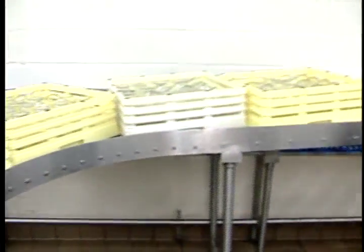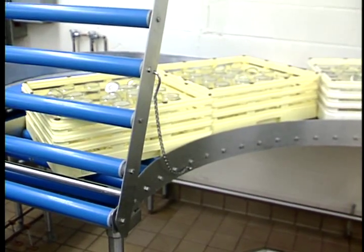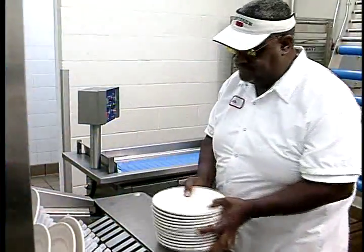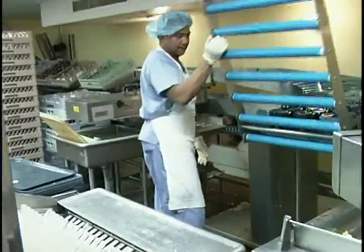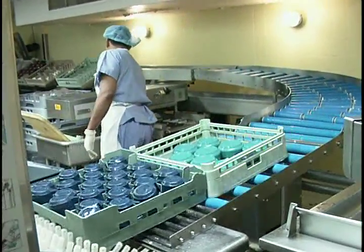The lift gate on the upracking system also gives the operator maximum control. Raised, racks accumulate for later loading, allowing the stacked plate wares to be loaded. Lowered, glass and cup racks automatically load into the ware washer.